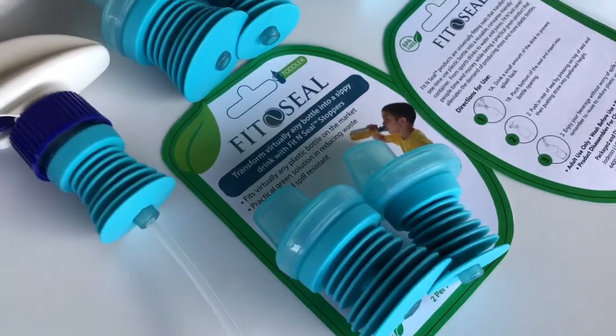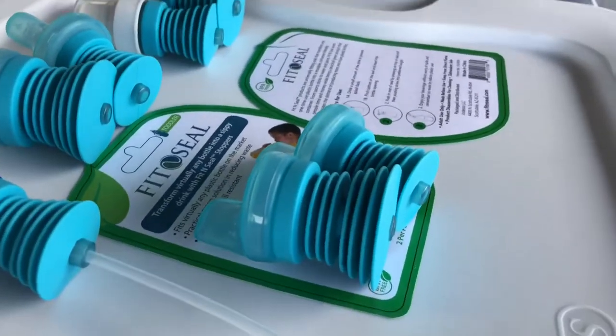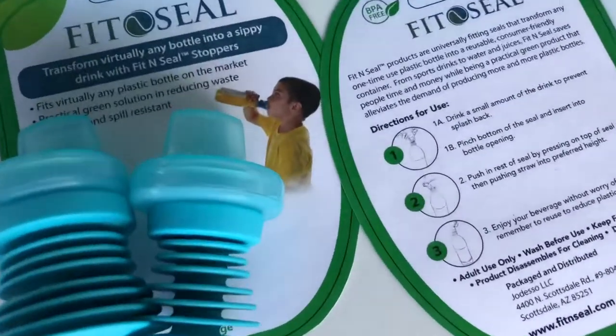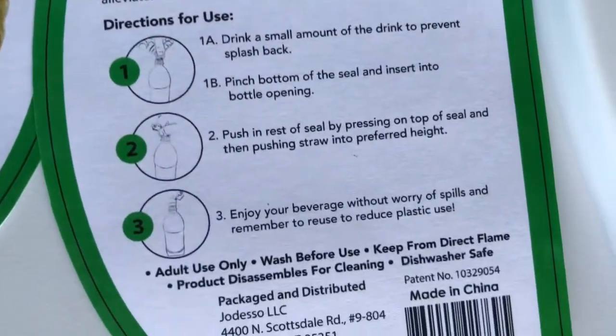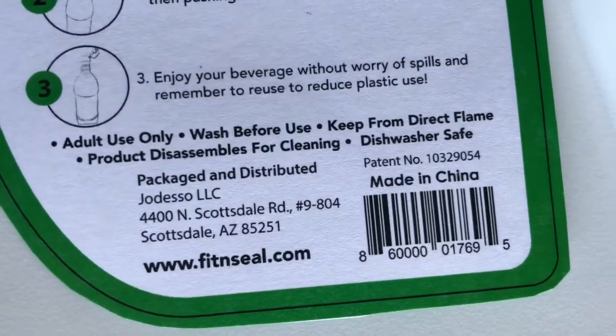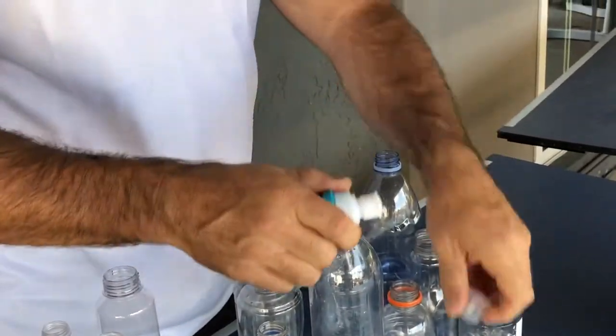The packaging is four inches wide, six inches tall, and about two inches wide. The back of the packaging has all the instructions, information, as well as our patent number.